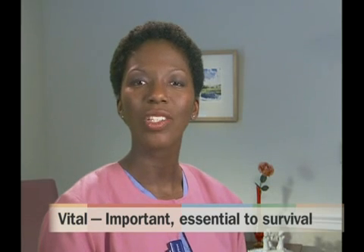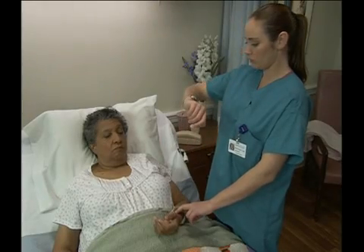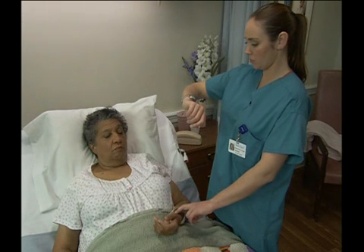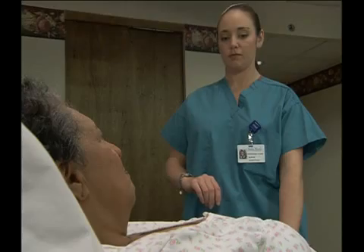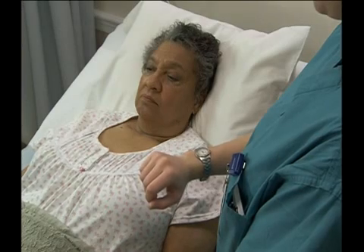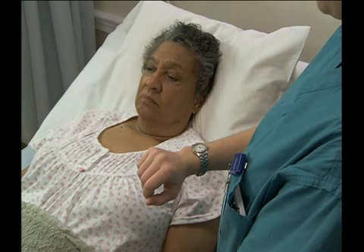Vital signs help us to monitor a patient's or resident's general health and well-being and help us to anticipate potential problems. The word vital means important or essential to survival. The measurement of vital signs such as blood pressure, pulse, respirations, and temperature tells us important information about the health of the people we care for. Nursing assistants are responsible for measuring and recording vital signs in many health care settings, so you may be the first member of the health care team to recognize a change in a person's vital signs. That change may be the first indication that the person you are caring for is experiencing a significant medical problem.